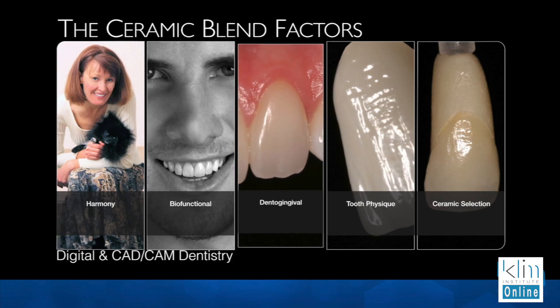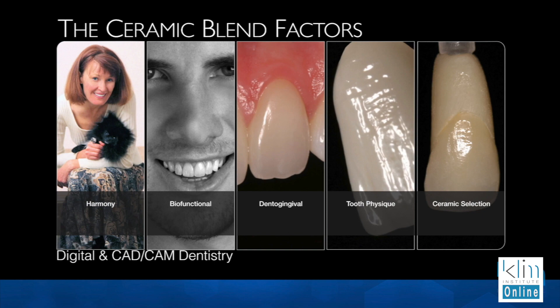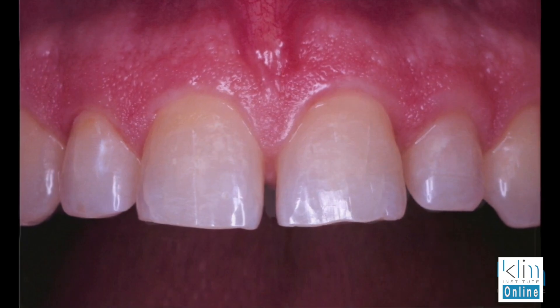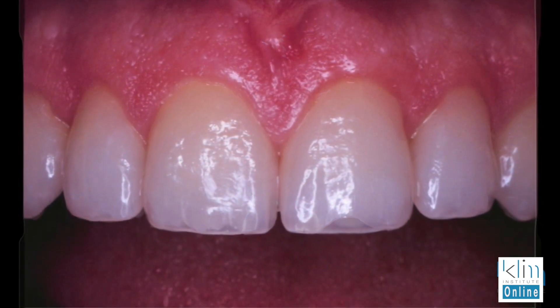Another thing I look at closely is what I call dental gingival aesthetics, and that's the soft tissue — the connective tissue, the zenith profile, the health of the papillae. Soft tissue is kind of like the second act in aesthetics. When it works, it's great, and when it's not working, it creates visual tension and it just makes the case not look as good.